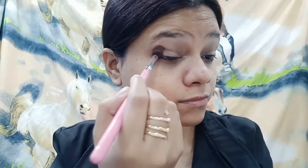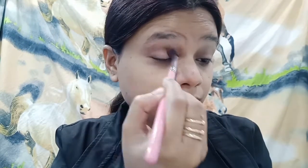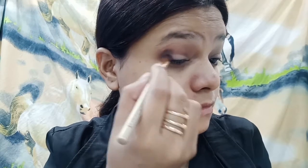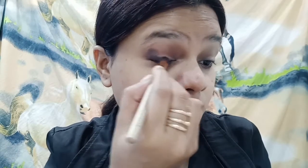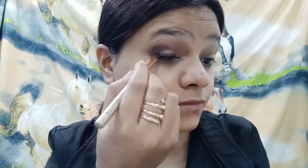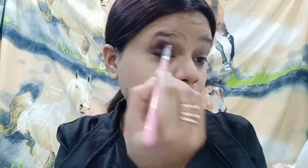Then I'm taking this brown shade and placing it on the outer V of my eyes and into the crease line to define my crease. You can see how I'm placing it with my flat brush. After that I will layer black eyeshadow near the outer V to give that smokey effect.